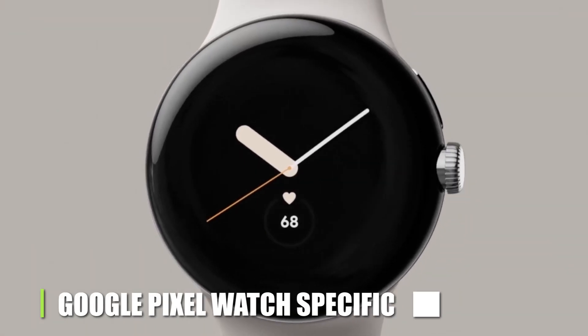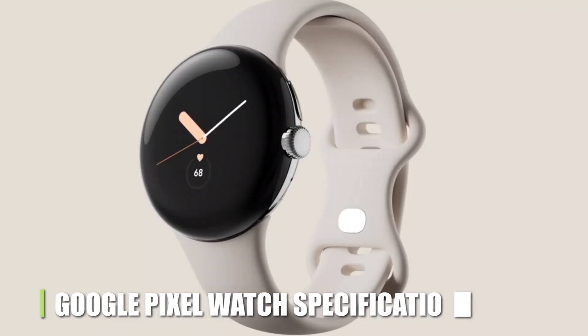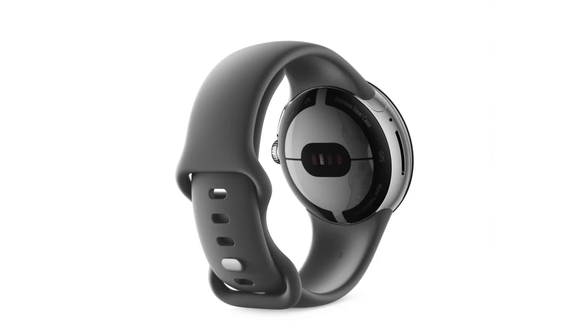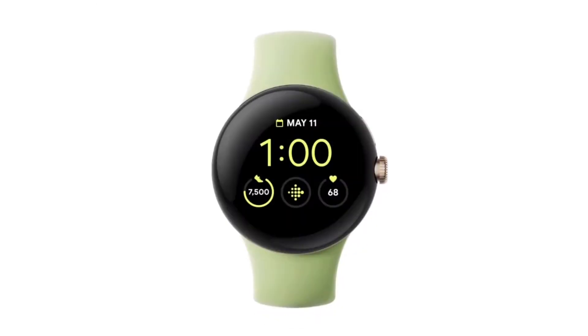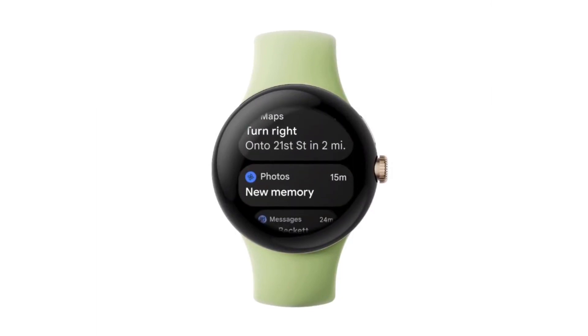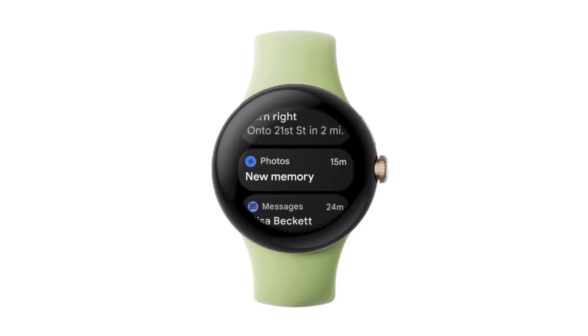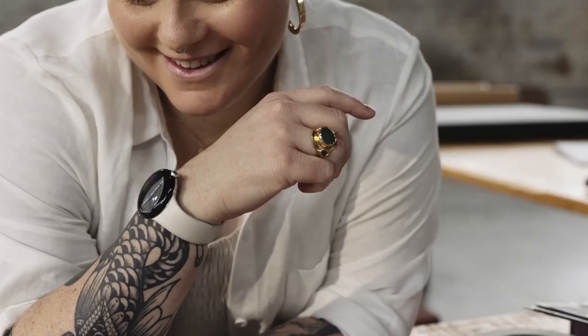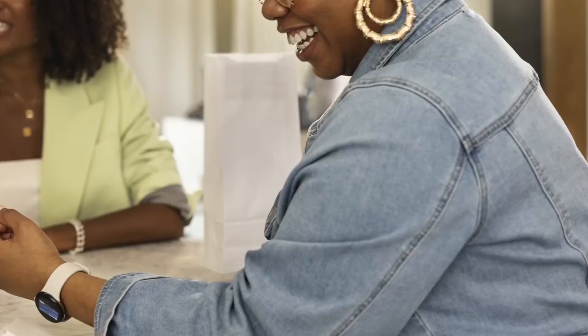Google Pixel Watch Specifications: There is still some ambiguity around the Pixel Watch's specifications and internal layout. According to leaked information from Yogesh Brar, the Pixel Watch will feature the same sensors as the Samsung Galaxy Watch 4, which means it might contain the same bioactive sensor that can monitor body fat percentage, heart rate, and ECG. Additionally, you should anticipate 32GB of storage and more than 1.5GB of RAM, which would enable you to carry more music with you.